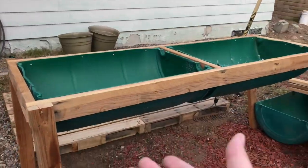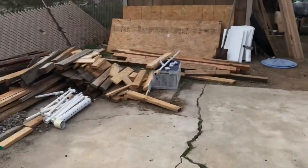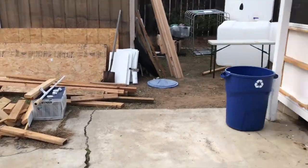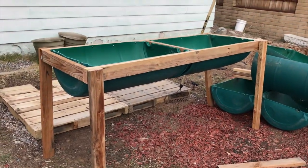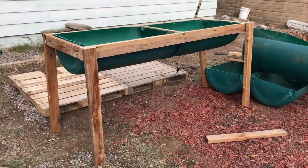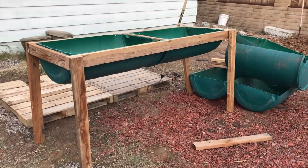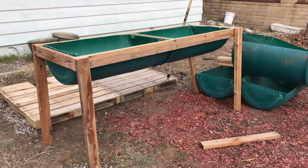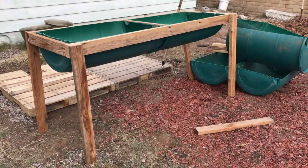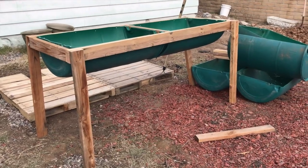I put these two up in a frame - I'm trying to recycle some of this wood that came from other projects, but it's a little warped and I don't like the height. To me that's too high. So I was waiting to see how far we get the hole dug and where the top of the sump will be, and then I'll adjust the height accordingly so it will drain properly.